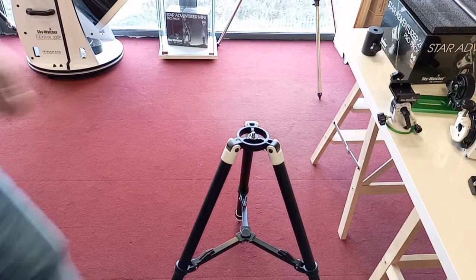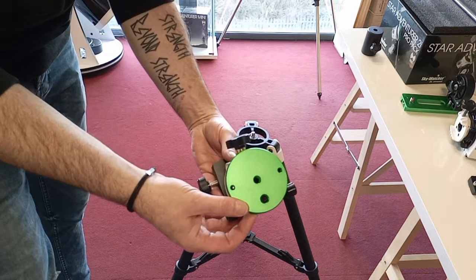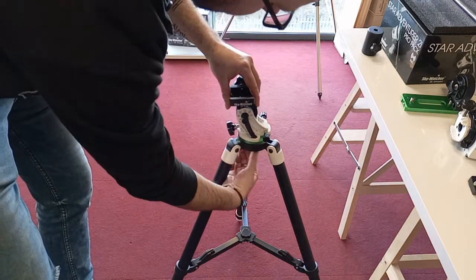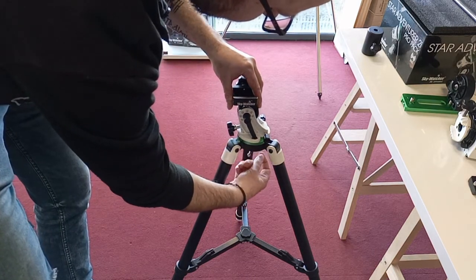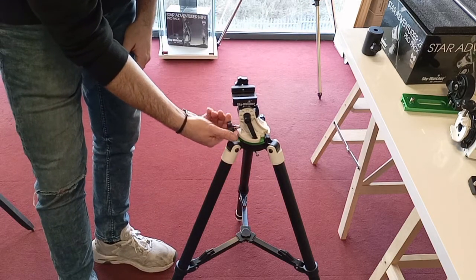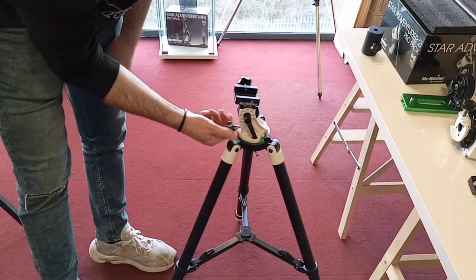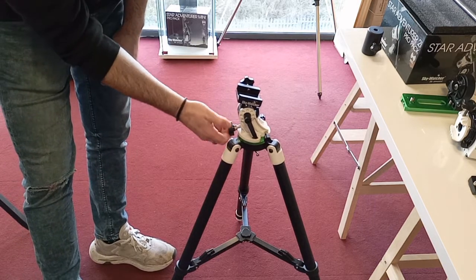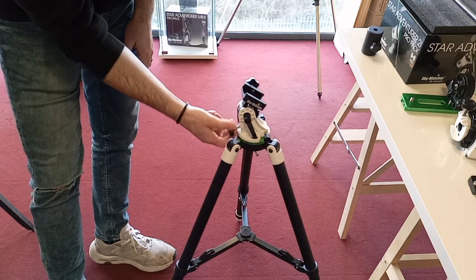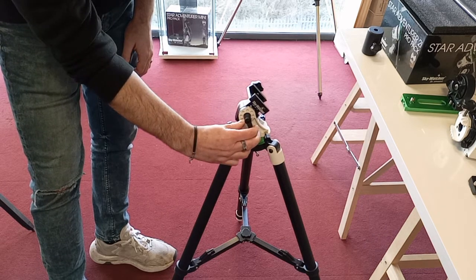Let's get this whole thing put together. Here's your wedge, with a 3/8-inch standard photo fitting on the bottom. Get that connected to your tripod — just screw it in, there's a T-bar on the tripod. At this stage it's best to tilt it up to something like 53 degrees if you're in Ireland. There's a scale on the side — get it up to roughly the correct angle. Make sure it's locked, not too tight.